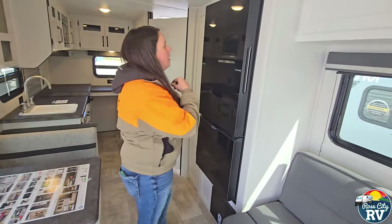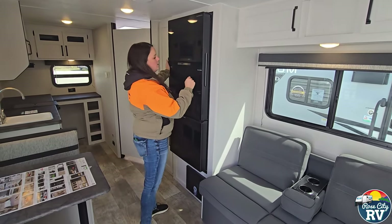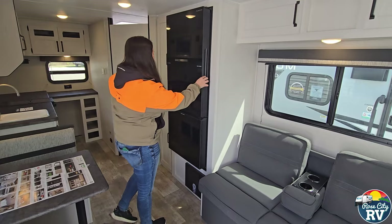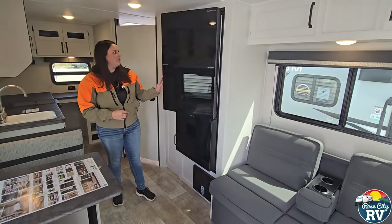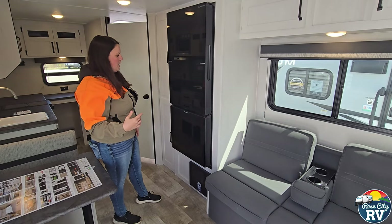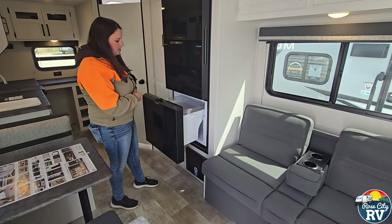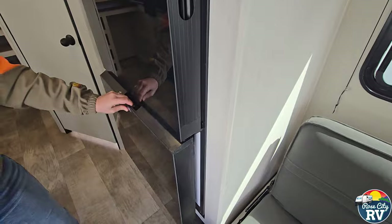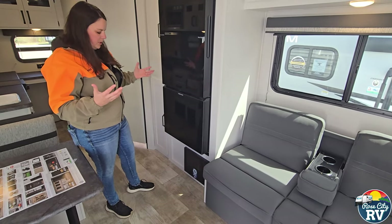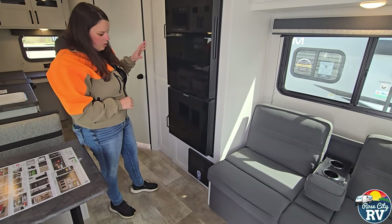This refrigerator is really neat — they just started using these this year. It's got dual-access doors, so the whole panel will come right off. Make sure one side is latched before you open the other, especially if it's full of food. You can open it either way: when you're loading up for the trip, use one side; when you're using the kitchen, use the other. And there's a lot more freezer space than they used to give you on these 12-volt refrigerators. This model gives you an extra couple and a half cubic feet — it's a really nice feature.